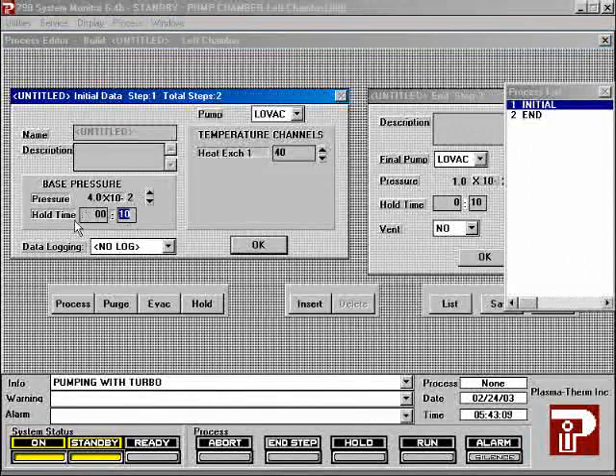Set the pressure to 40 millitorr and set the time to 15 seconds. Set the pump to turbo. This will cause the system to evacuate as much air from the chamber as possible before starting the process. Do not attempt to use pressure set points below 30 millitorr. Set the temperature to your desired process temperature, measured in degrees Celsius. You may describe your recipe in the description box; the first few words will be displayed by the file name when loading your recipe.